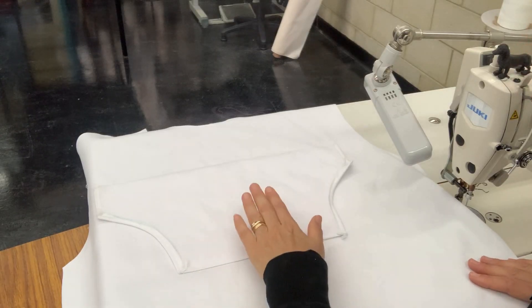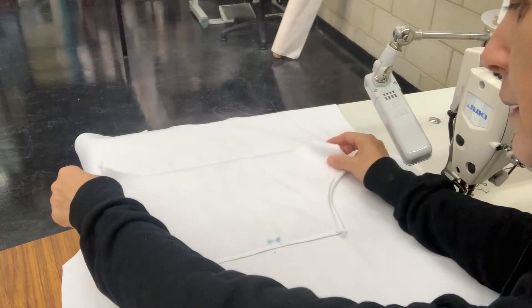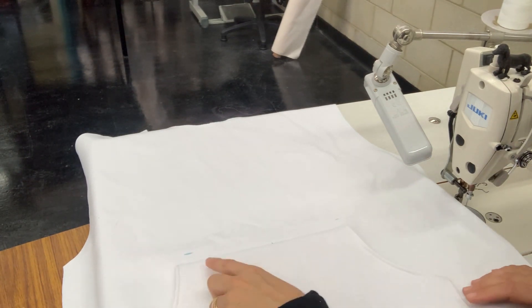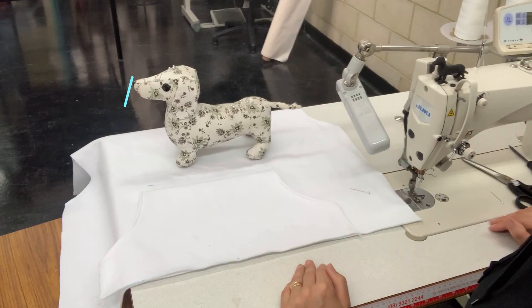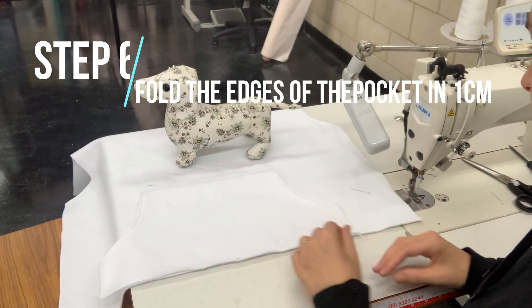Now that you've sewn your pocket onto the front of your hoodie, we can flip that pocket down and we can see that the pocket is now ready to sew our sides. We can also put a topstitching line across the top here if we feel that it is too puffy. I'm now going to fold each side of the pocket ready for topstitching.